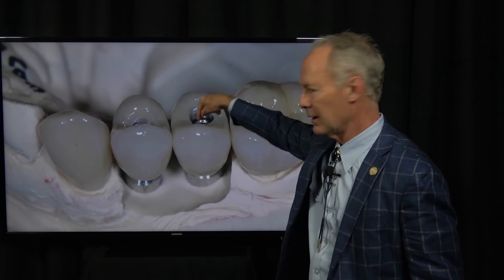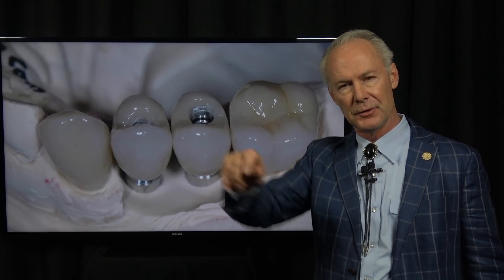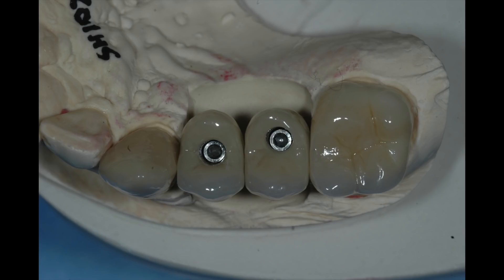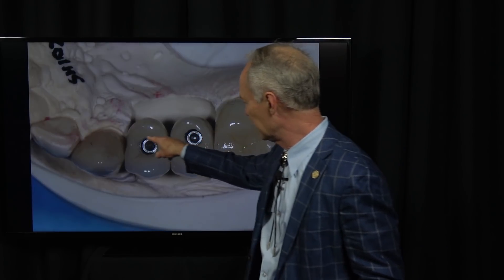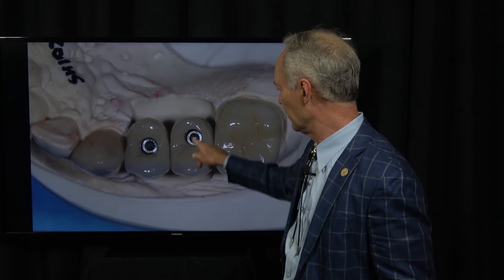One is, remember when the laboratory is fabricating the crown and abutment, they have to torque the screw to 35 newton centimeters to get the interproximal contacts and to be sure it's seating correctly. Well, if they do that enough, they may strip out the coronal part of the screw where the wrench fits. You can see they're stripped out from the lab having tightened them so many times. So this is one problem.